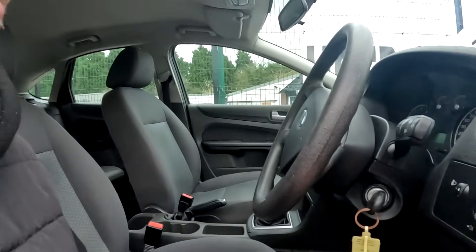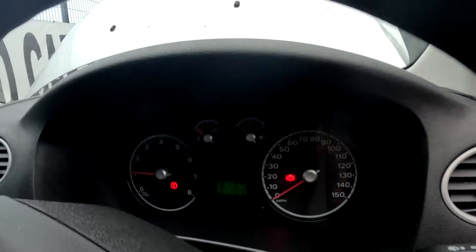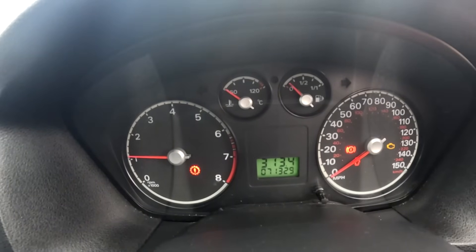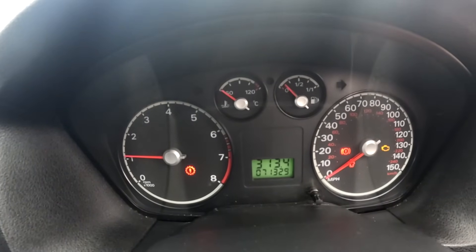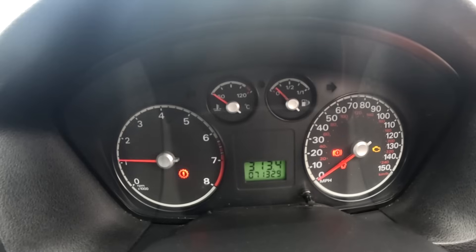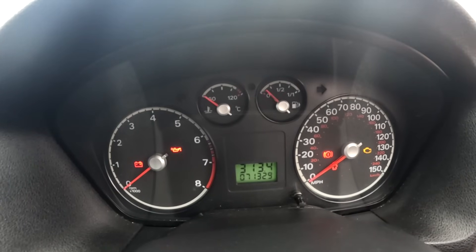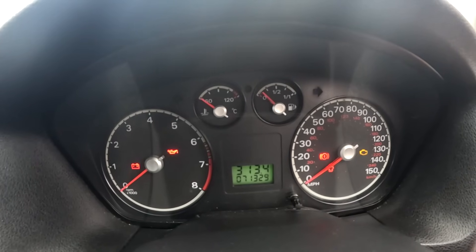I've put it all back together and recalibrated the pedal, but we've still got the lights on - the powertrain light and the engine management light. I'm going to try and reset with the code reader and see if they go off this time.